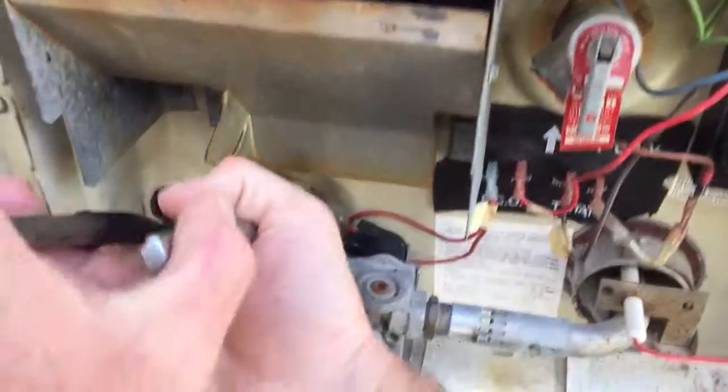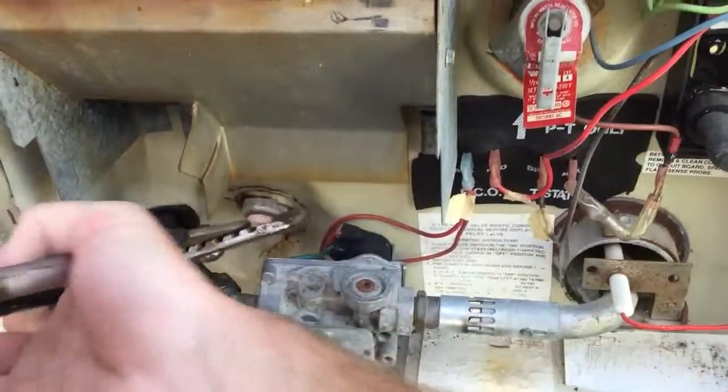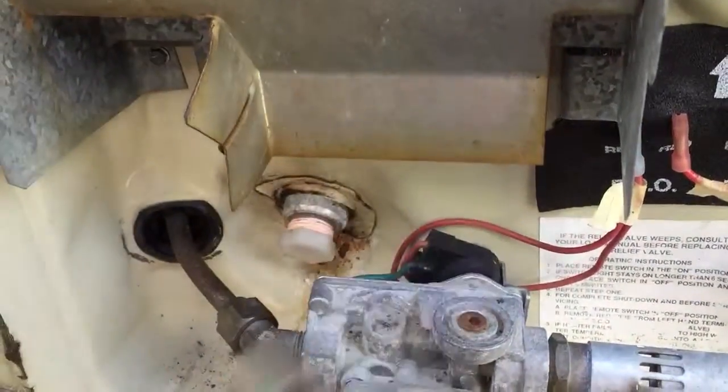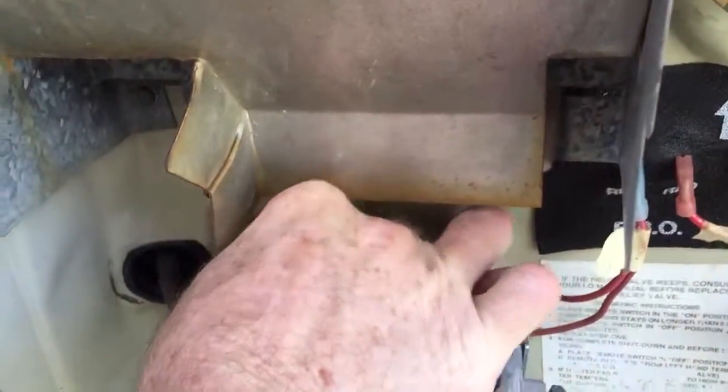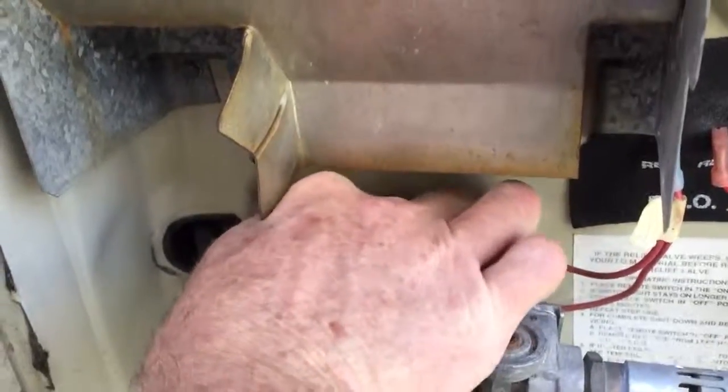There's a little plastic screw right here. You turn it to let the water out. I turned the water off some time ago, so it'll be warm — it might still be hot — but I'm gonna try.